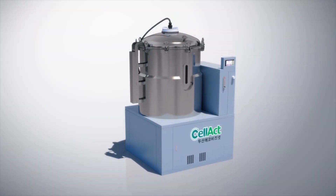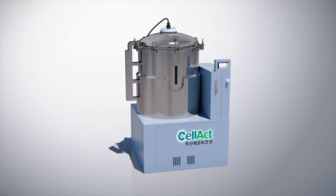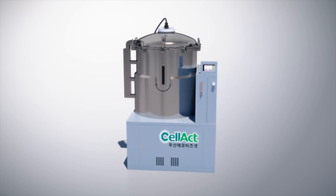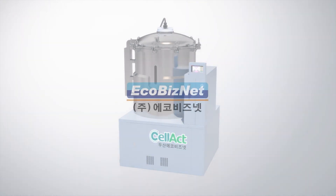EcoBizNet Inc., which pursues the development of sustainable organic farming and a clean environment, will try to become a leader in the green energy field, respecting the Earth's environment through constant studies and efforts. Thank you!